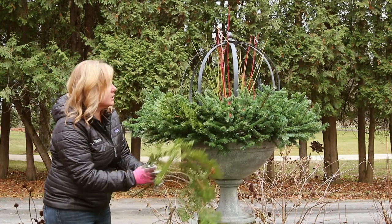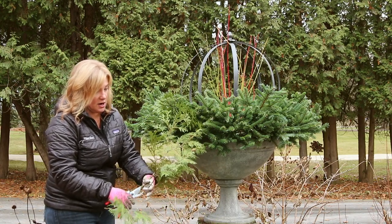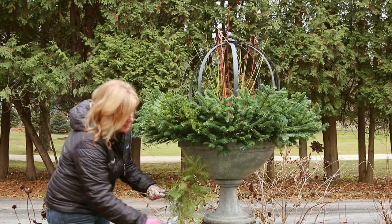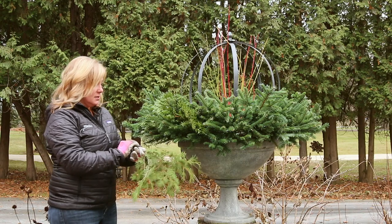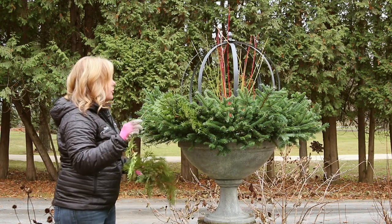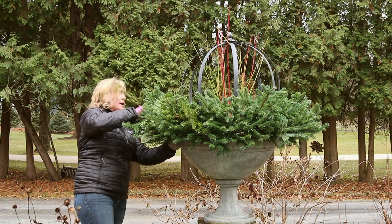This container would be really pretty if it had lights. Unfortunately, it's very hard to get power to this part of the garden. We actually had an outlet put in for this purpose many years ago, but it doesn't work anymore, and it didn't really seem worth it to just do it for one pot.